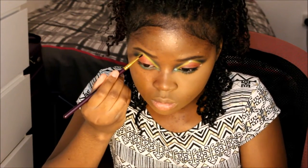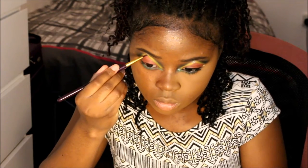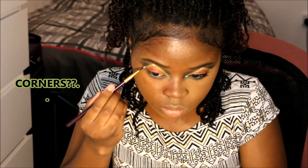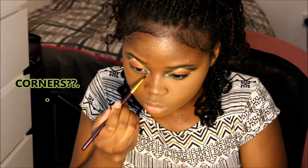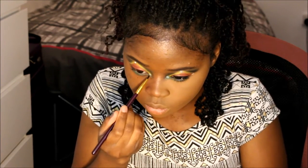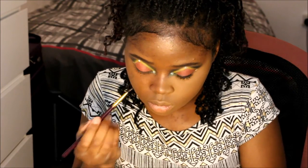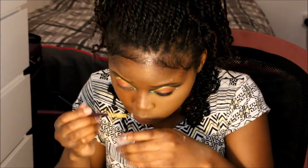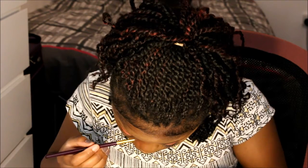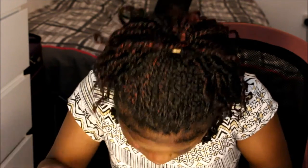We're now going to apply lash glue to the points of the triangle and the ends — the two sides. And now we're going to apply white glitter. The glitter I'm using has green and red reflex in it, but you can just use white glitter if you can find it — this is just what I had.